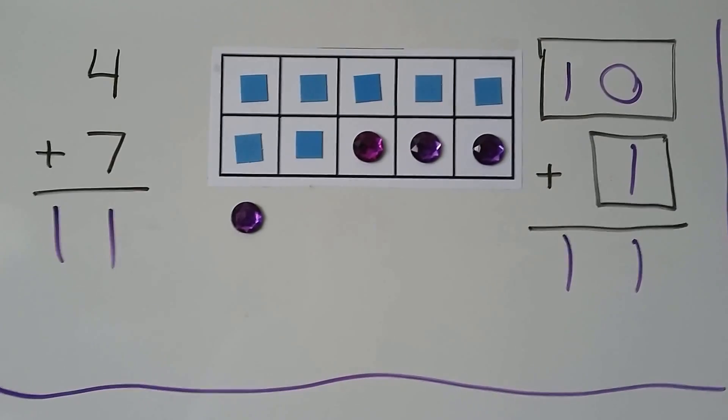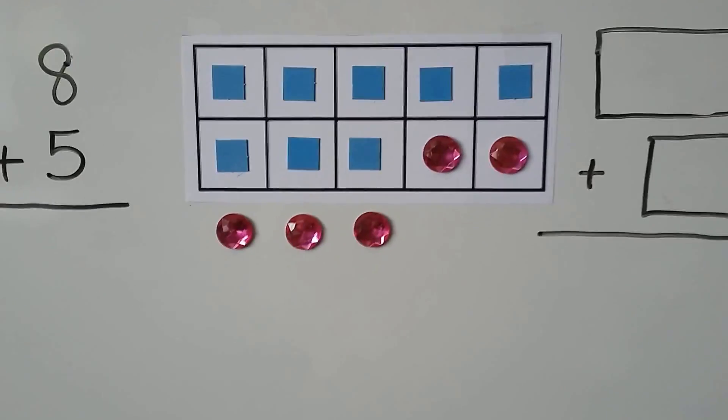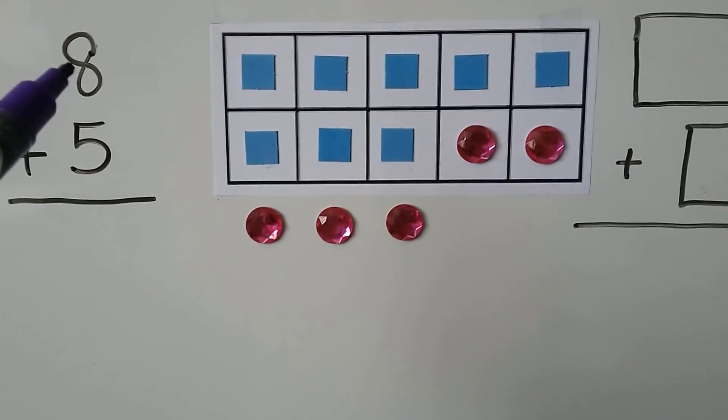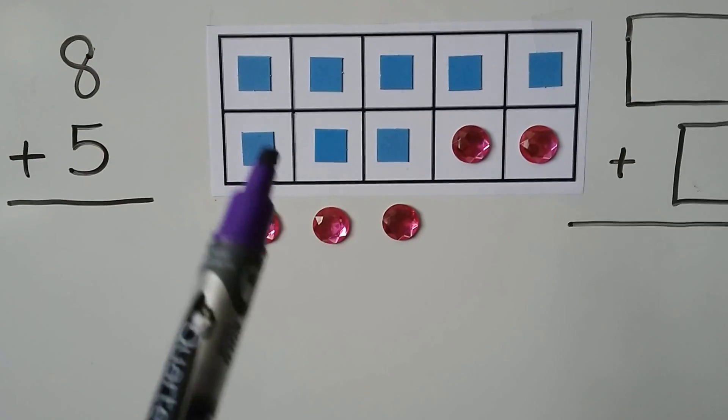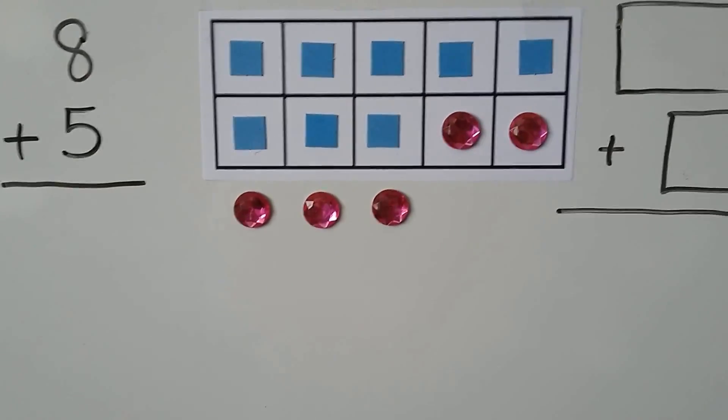4 plus 7 has the same sum as 10 plus 1. We can add 8 plus 5. 8 is the greater addend. We put 8 counters, then add 5 counters, and 2 of them help make a 10.